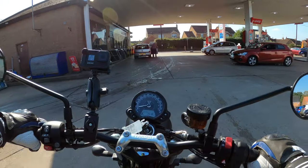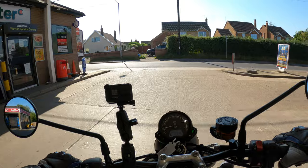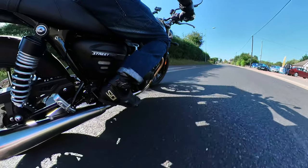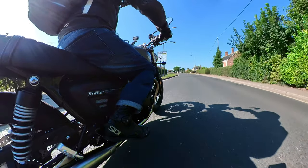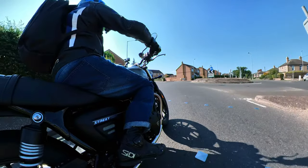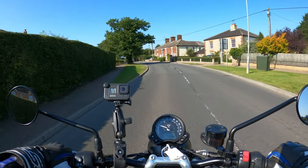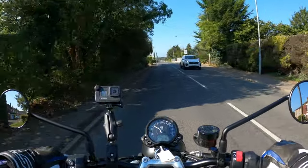I just fueled her up, no issues with the fuel filling. We'll take a right here, nothing coming. Instantly I love the sound of the engine — indicator off, no self-canceling indicators on her. Instantly a lovely feel to the bike, just jumped on. See how she rolls — gel with the bike nicely.